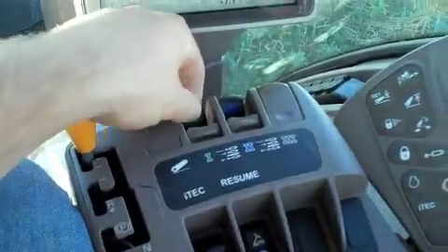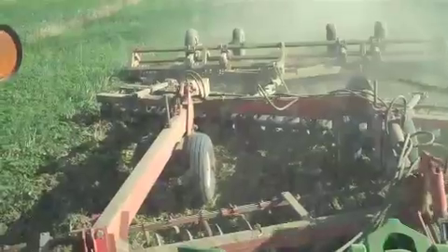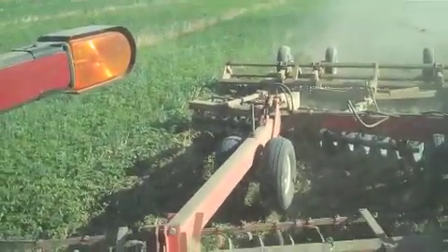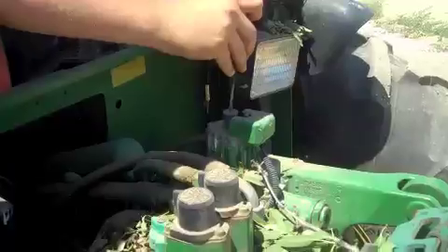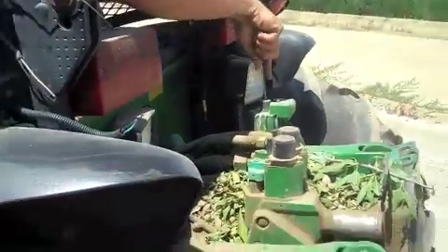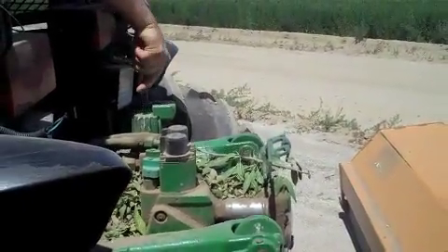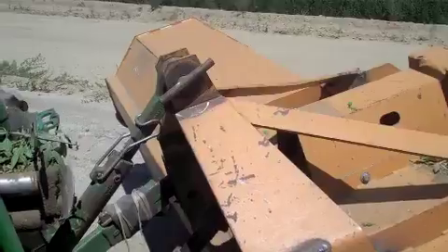This is how I pull up my hydraulics. This is how Joe pulls up his hydraulics. Lift it baby, use your hydraulics. Come on, watch out. Oh yeah, there you go.